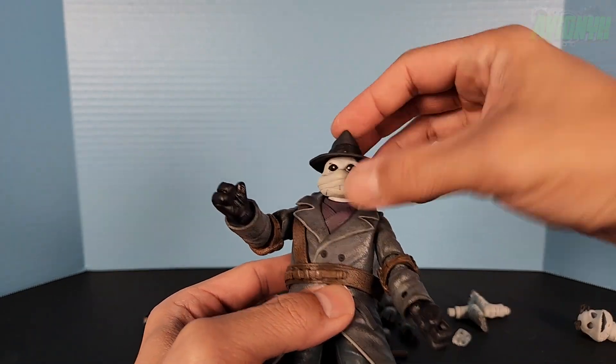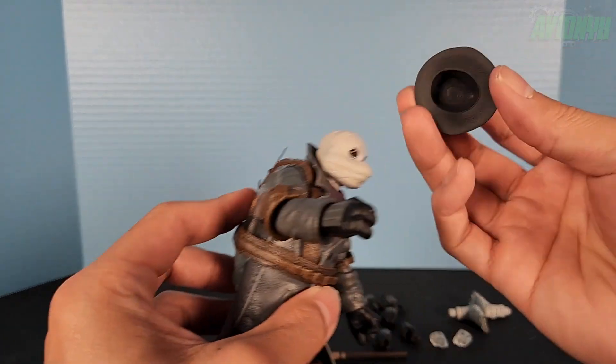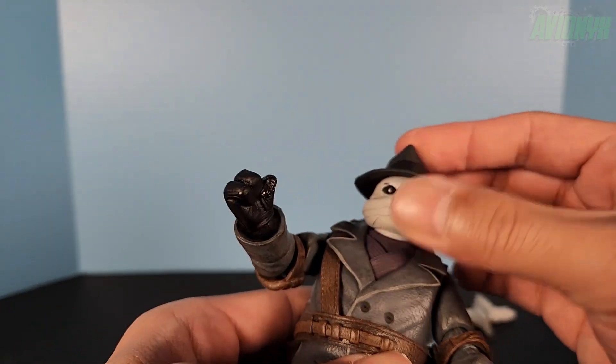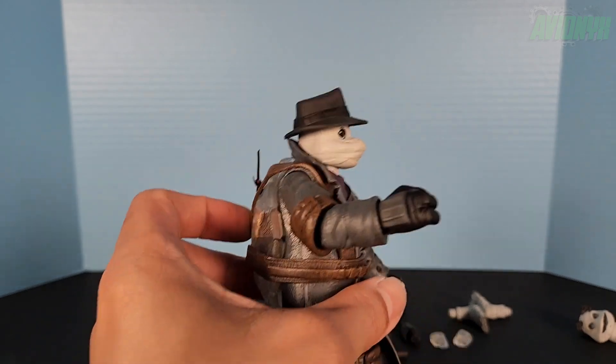There's Donatello with the hat. I wonder if this is the same hat they used for Raphael in disguise, just without the hole in the bag — it does kind of look like it. There is Donatello with the hat.